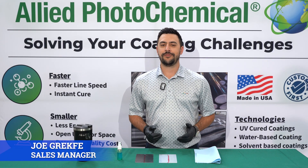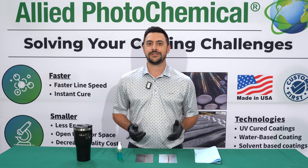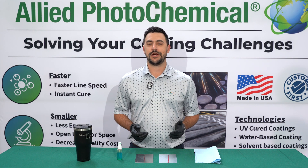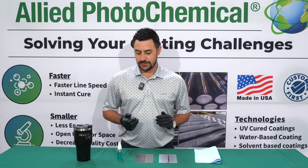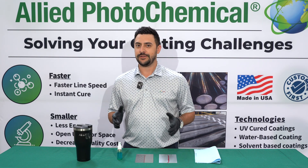Hi, I'm Joe Grafke from Allied Photochemical, back today with a quick video on how to perform a copper sulfate test to see if you have any bare spots on your coated product. This only works for metal and galvanized products — it won't work with any plastics or anything like that.